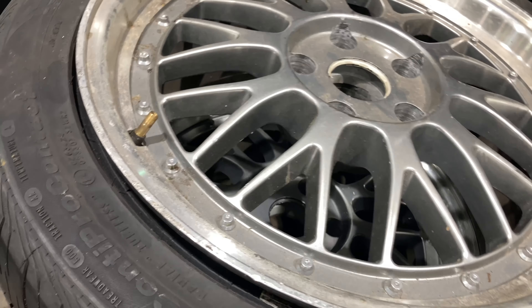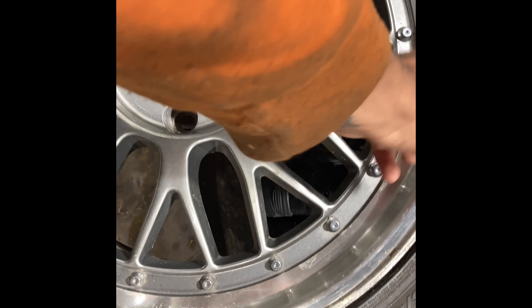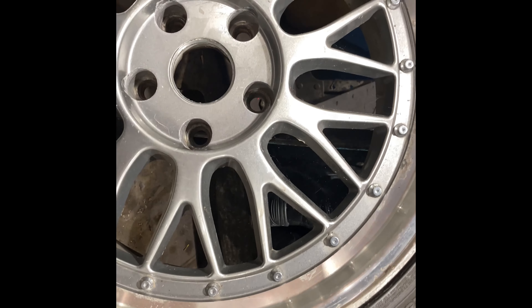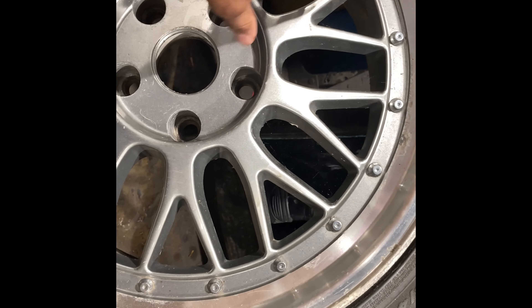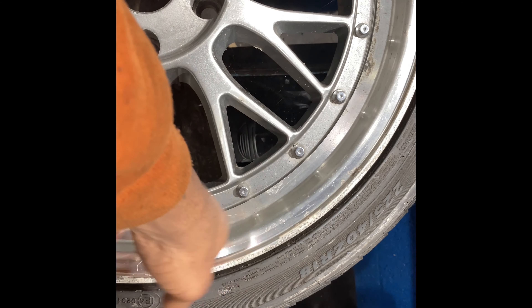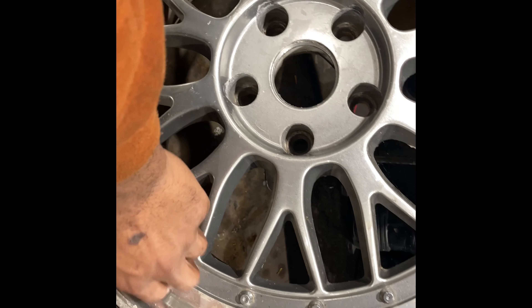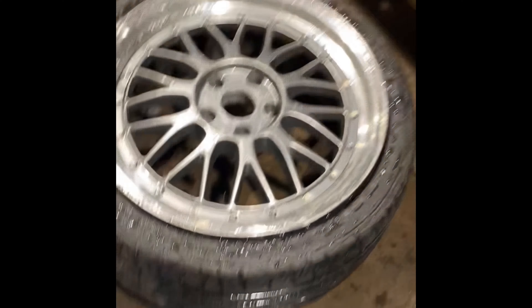I'm definitely gonna leave this inner part and paint this outside lip right here, then have it polished up. I know how to polish and wax wheels — I can detail wheels — I just don't know how to paint this part. So I'm gonna paint this outer lip, leave the center, and get some new tires. All I did right now was just wash them to make sure they look clean.